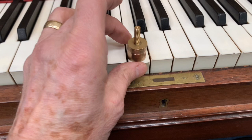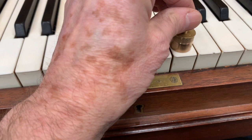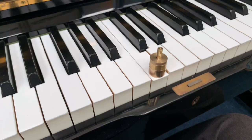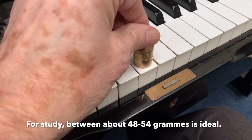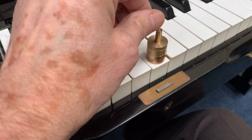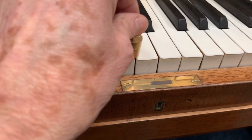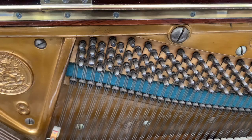Now the Blüthner has a touch weight of between 44 and 48 grams — slightly varied but that's acceptable variation. We can get it more accurate if you really want, but this is as good as a new panel will normally get. Here's a Yamaha at 56 grams — if you want to really work your fingers then you want a heavier action; if you're an occasional player then you want a lighter action as a general rule. And here's the Bechstein at 48 grams, plus or minus 2.